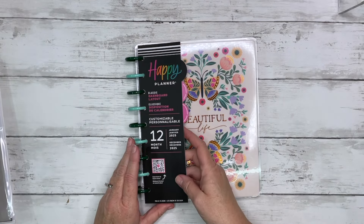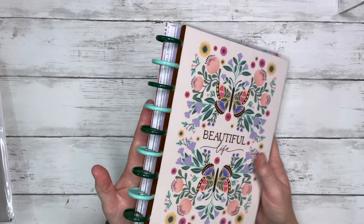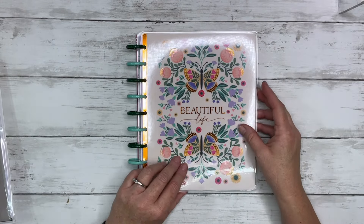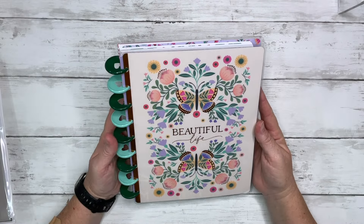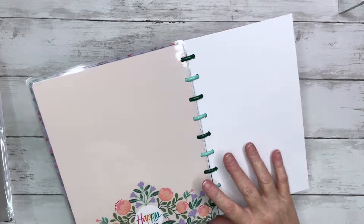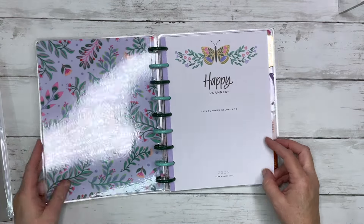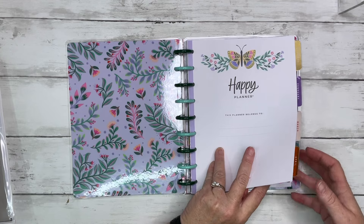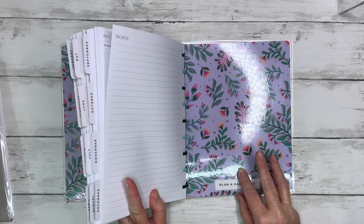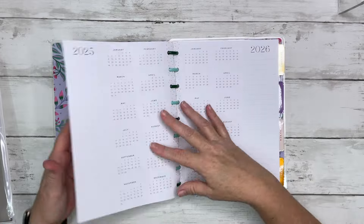So this dashboard layout of course starts in January and goes to December. I'm not crazy about the disc choice on this planner — I'm going to change discs, but I'll have a whole separate setup video for all my planners. Here's the front cover and then the back cover — really pretty. Let's flip inside. We've got our inside cover, really pretty. You could easily switch these around, though you'd have to turn one upside down for the back side.